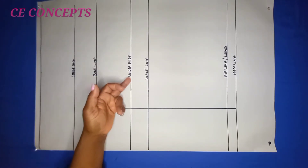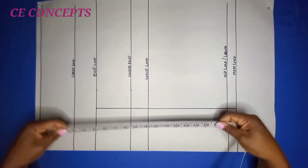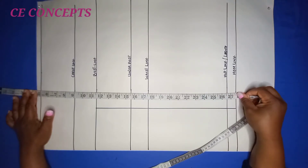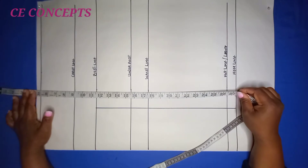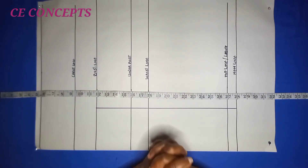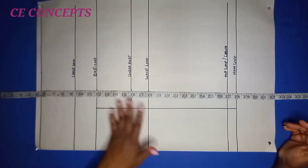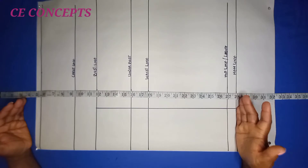The basic measurements needed are the chest line, the bust line, the under bust, the waistline, hip line, and the hemline. The total length of my blouse from the nape of my neck down to the hemline is 26 inches — I added one inch to ease, making it 27. I've placed my pattern paper unfolded with the biggest part, and all the vertical lines are marked.